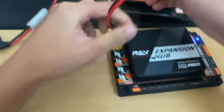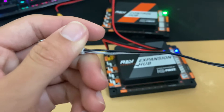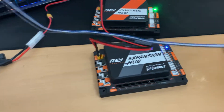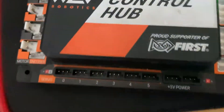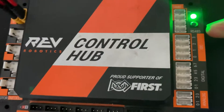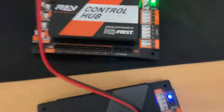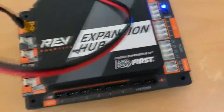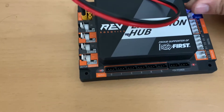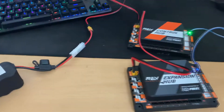Plug this cable in here, so this will give the expansion hub power. Now, to transfer data, we're going to take the black, white, and blue cable that came with your kit and plug it into the RS485 spot on the control hub, then plug the other end into the RS485 spot on the expansion hub.